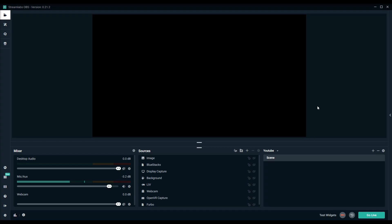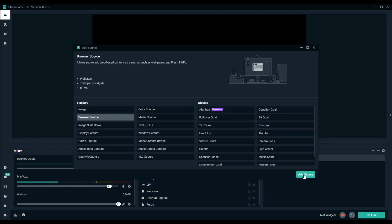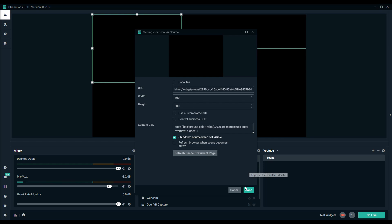When you have your configuration to your liking, just hit 'Copy' on the website. Launch your broadcasting software, go to 'Add Source,' then 'Browser Source,' and then 'Add Source' again. You can name it whatever you want — for the sake of this we're going to name it 'Heart Rate Monitor.' In the URL box, paste in the link that you got from the website. Hit 'Done' and your heart rate should appear.